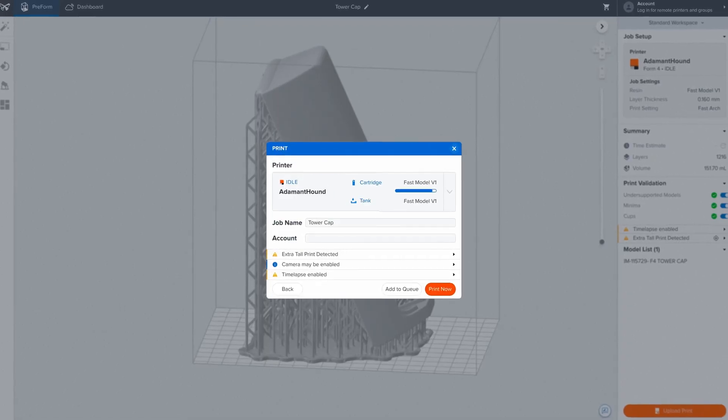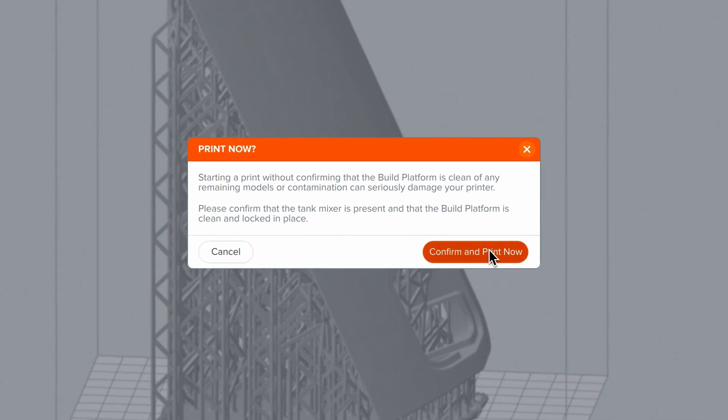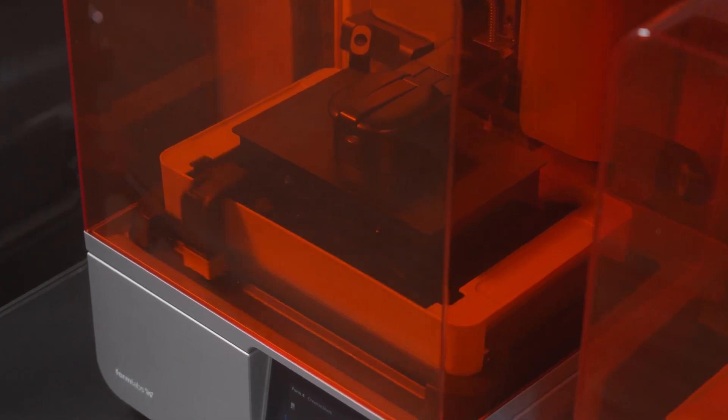Not near your printer? You can remotely upload your job to a printer using remote print, allowing you to work from anywhere, at any time.